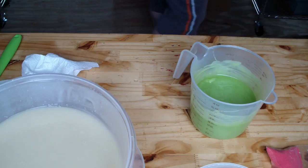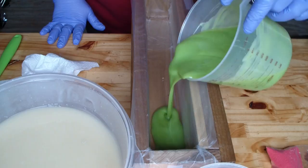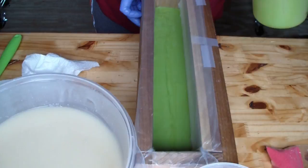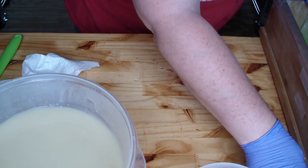Let me grab my mold. We are going to pour the green apple soap in the bottom, and then I am going to leave what is left in here to dollop on top.